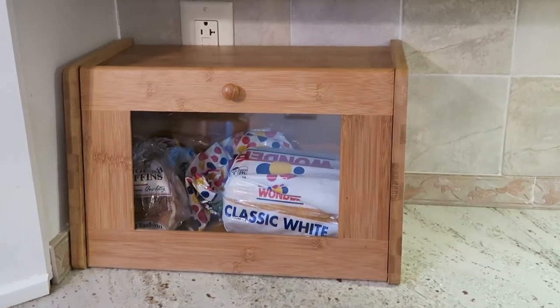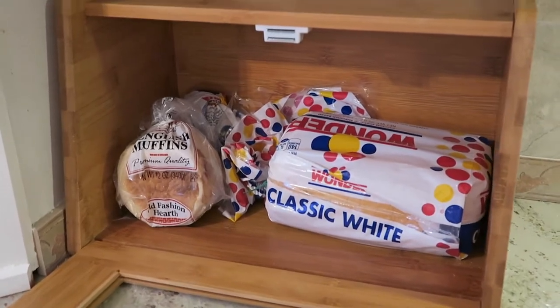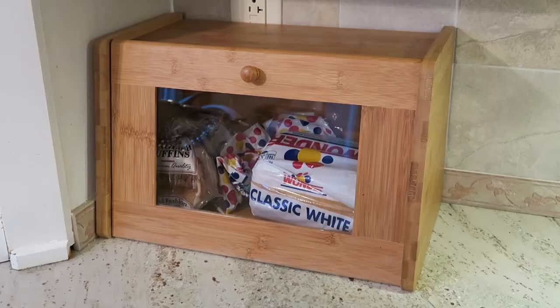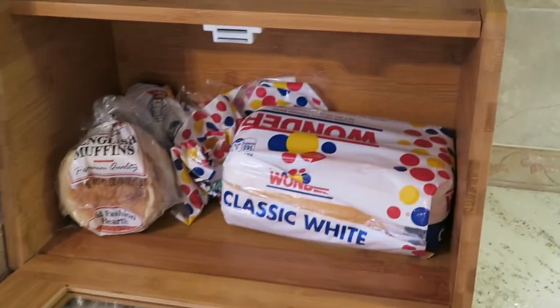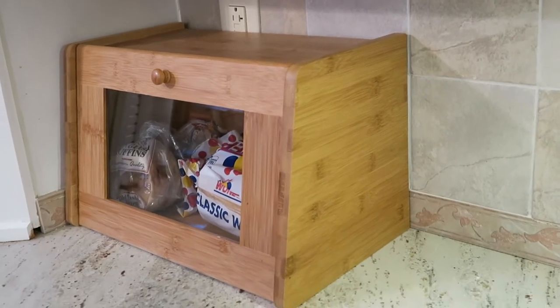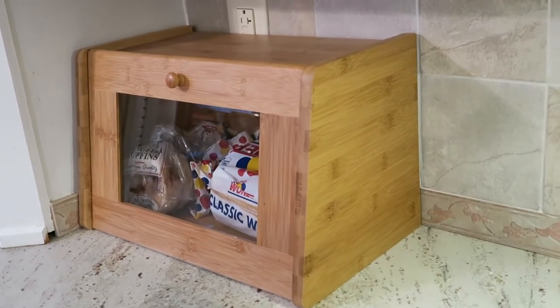The last tip for today is tip number five, and that is a bread box. Growing up we kept our bread in the refrigerator, but now I like to keep my bread out. So instead of having the bread in a pantry, on the counter, or in the refrigerator, we keep it in a bread box. It has a little handle — you just pull the door down and place the bread inside. This one is made out of bamboo, and it's flat on top so you can put things on top as well. It's a great option to store your bread and it also serves as a little counter.